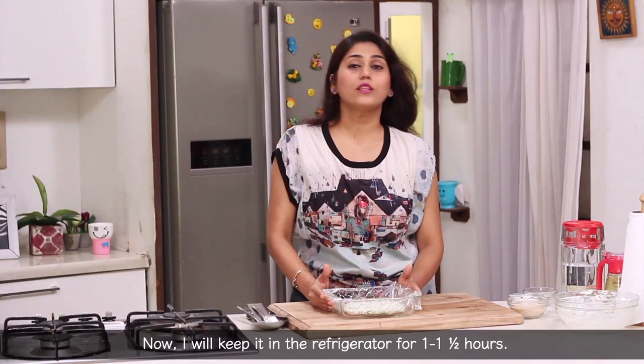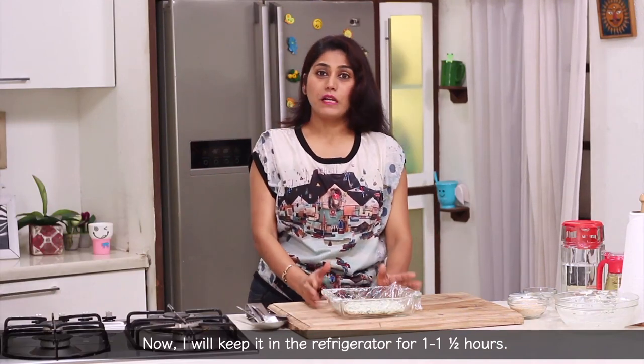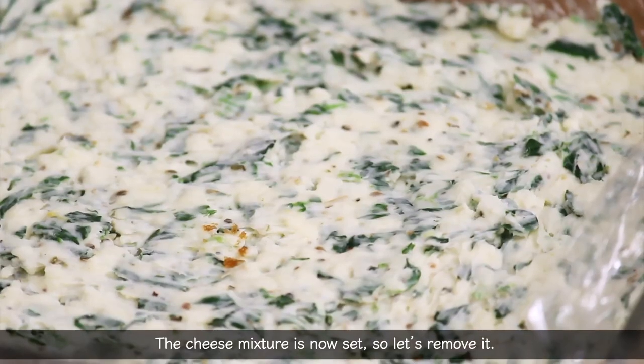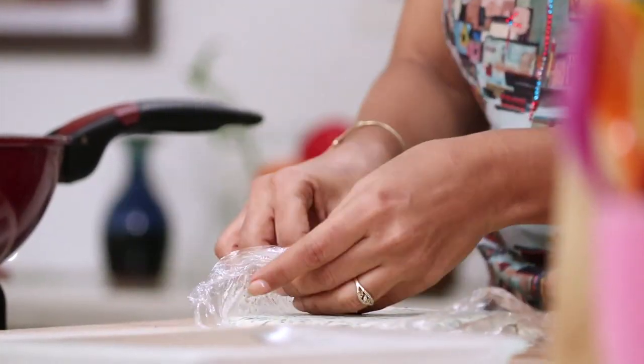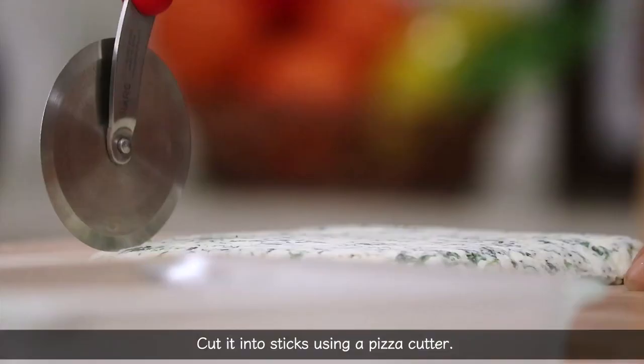We will make the mozzarella stick along with the corn chicken filling and set the plate. Now we will refrigerate on both sides. We will set the mozzarella stick on the first layer on the plate, then place the mozzarella sticks in the fridge.